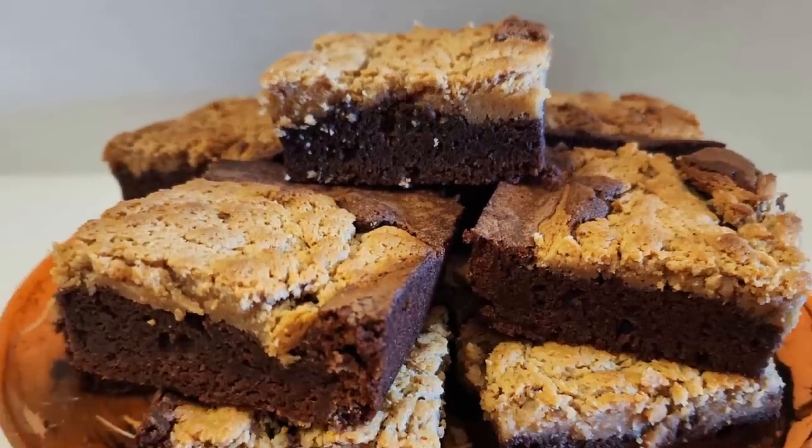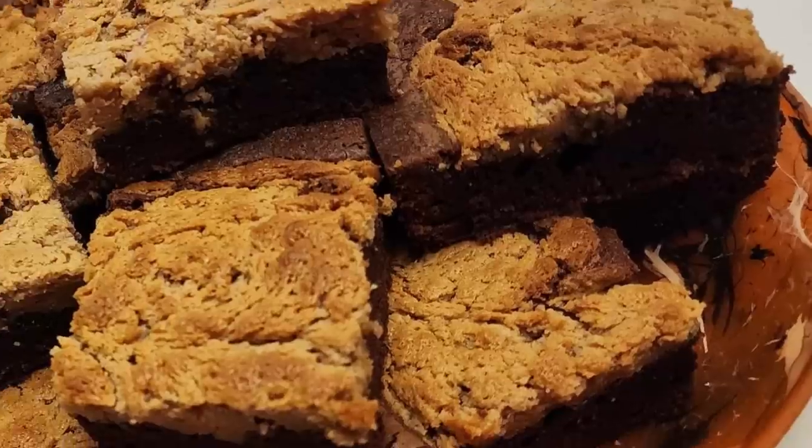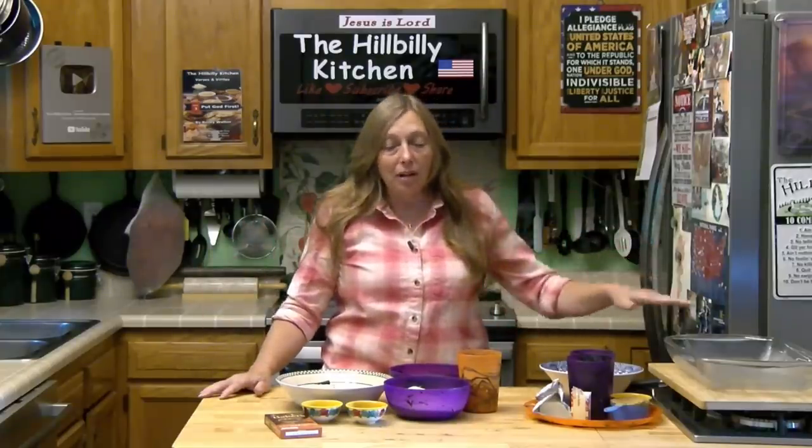Howdy folks and welcome to the Hillbilly Kitchen. We may have the perfect brownie today — we're making a peanut butter cheesecake brownie. Peanut butter and chocolate are just the perfect combination, and they're great for fall. You're going to want to hang on to this recipe for all your fall festivals, church dinners, family get-togethers, game day get-togethers, and fall cookouts.